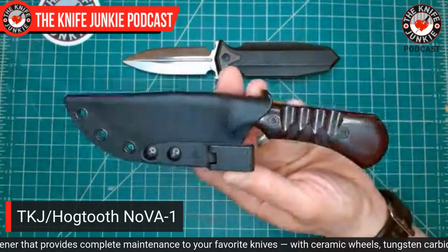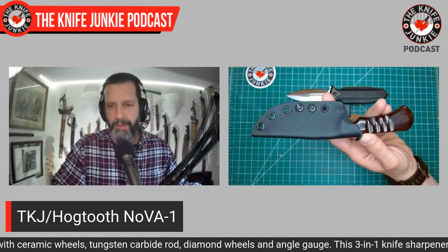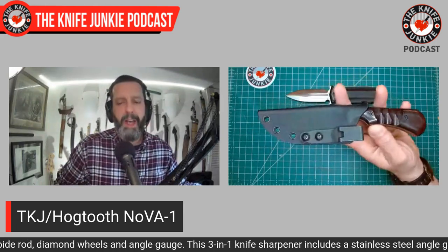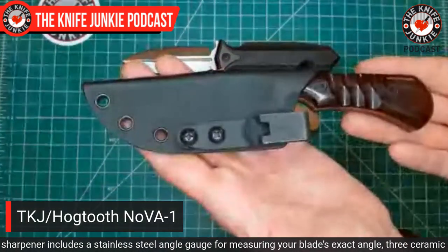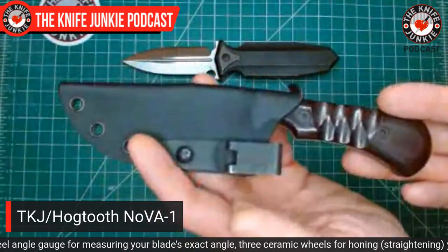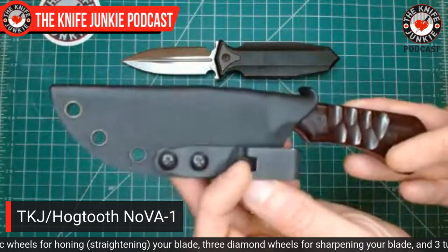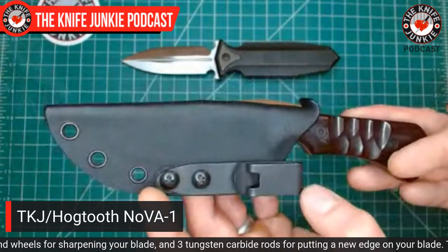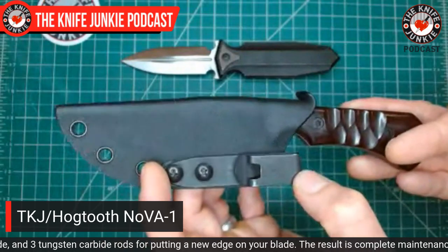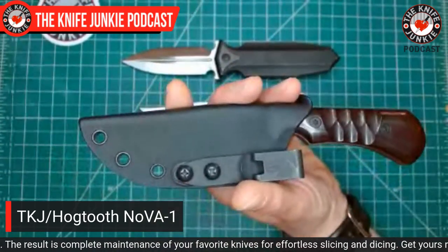Speaking of wickedly sharp and effective, the Nova 1 was on my hip today. This is my collaboration knife with Hog Tooth Knives, and coming up after the pocket check we're going to talk about the pre-order. This has been on my waist non-stop since I got it a few weeks back — this prototype. I show it in the sheath because the sheath is excellent. It ships with this Discrete Carry Concepts clip, which I love. It's the small one — clips onto the pants or over a nylon belt. Nice control with the small one because you can angle and tilt it.